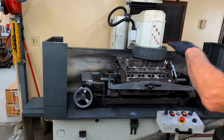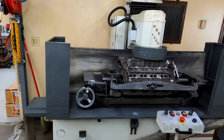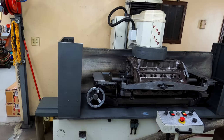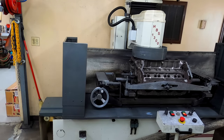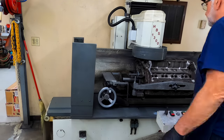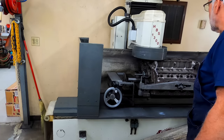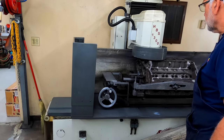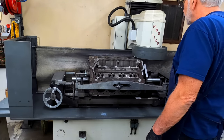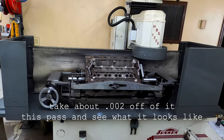And here it starts to cut now. That's from one end to the other. I'm going to tie it off — it doesn't drive back across the block. Take about two off of it this pass. See what it looks like.